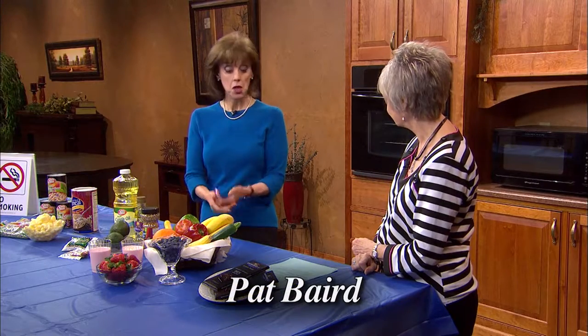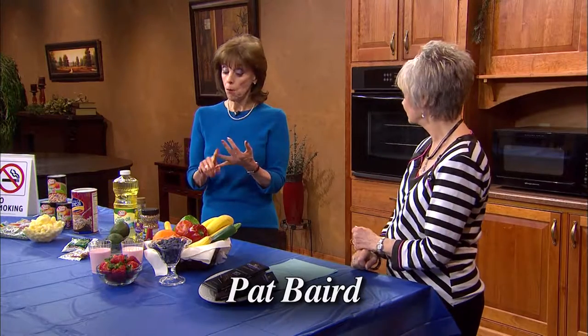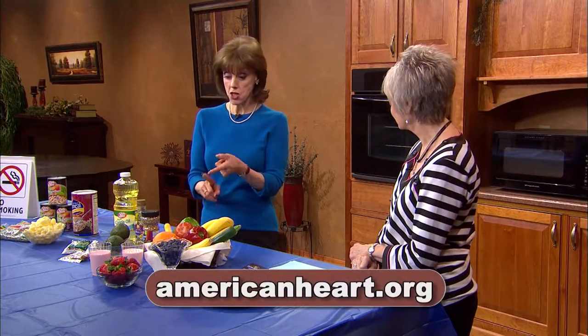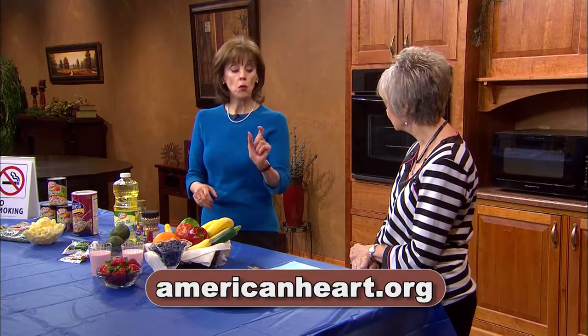So: stop smoking, more soluble fiber, choose the right fat, fruits and vegetables — especially berries — and one ounce of dark chocolate. I think this is very doable. Thank you so much for sharing this with us. My pleasure — it was good to be here, Cheryl.